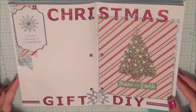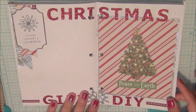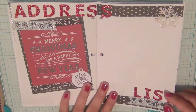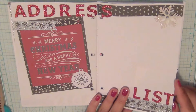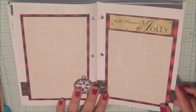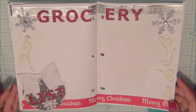In this section I have 'Christmas Gift DIY' — just to write down ideas for projects I want to try out to give as gifts. Then there's the address list, since some of our gifts and cards are going to be mailed out, so it's just a place to write addresses.